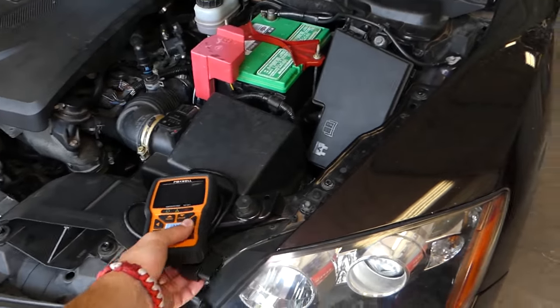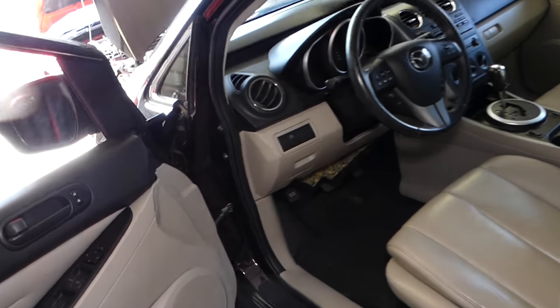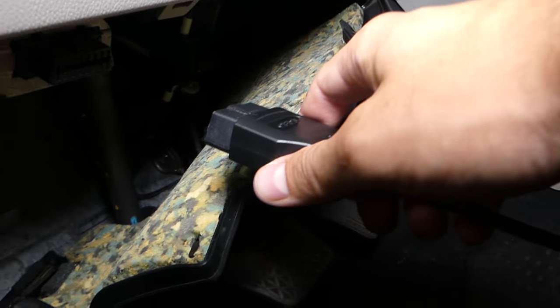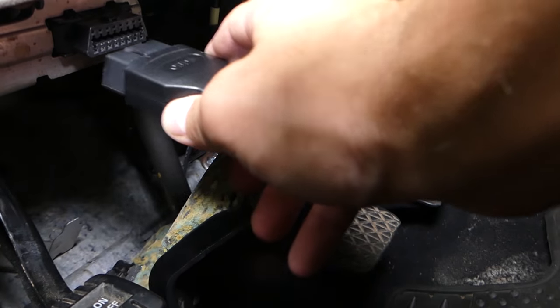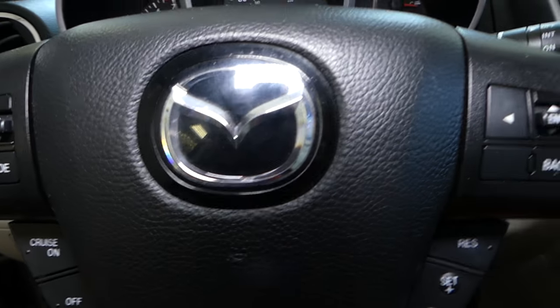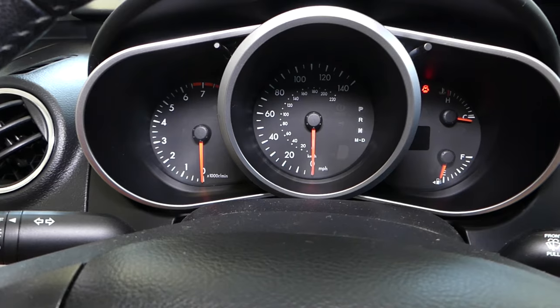We'll be demonstrating on a 2010 Mazda, but this will apply to most vehicles. Newer vehicles — pretty much anything made after 2006 or 2007 — will be the same way. You need to find your OBD connector, connect the scanner, and plug it in. Now let me start the car. The symptoms you may experience are no power and an unresponsive throttle.